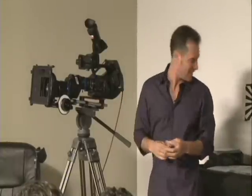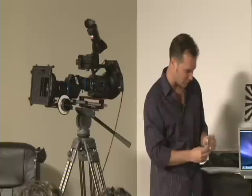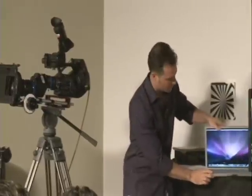Third, if you have one of the newer Mac laptops, they come with an ExpressCard port which allows you to slide an SXS card right into the computer — just like this.